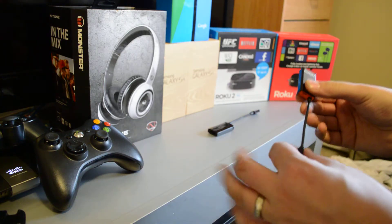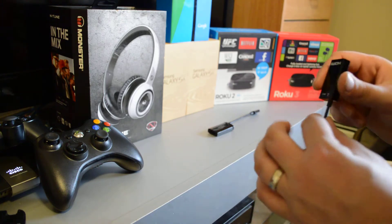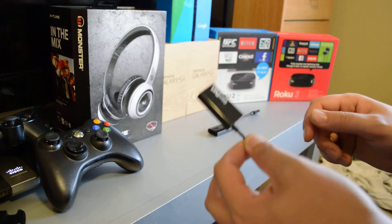My suggestion is, if you have any products or if you're looking at buying a new phone, look for ones that support Slimport. It's just an altogether better technology.